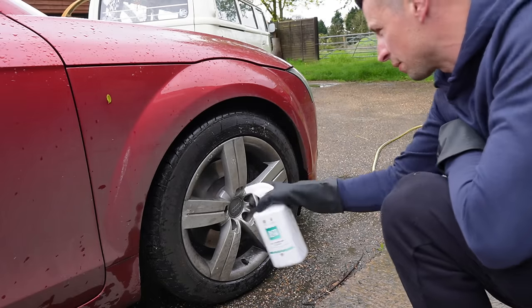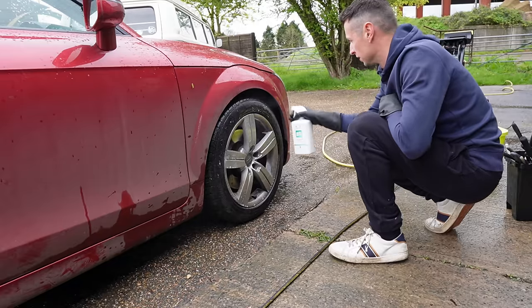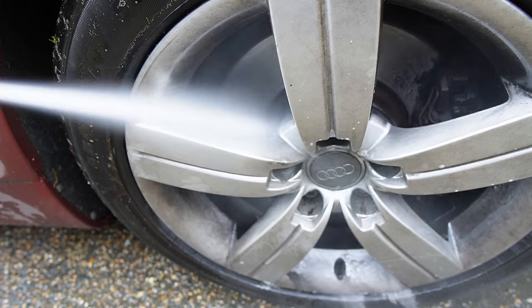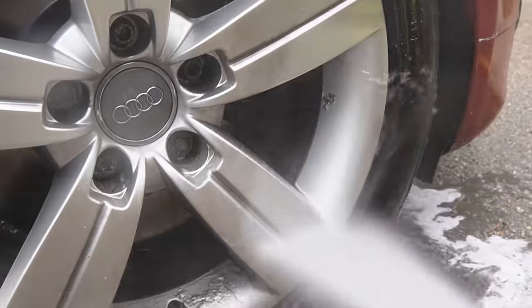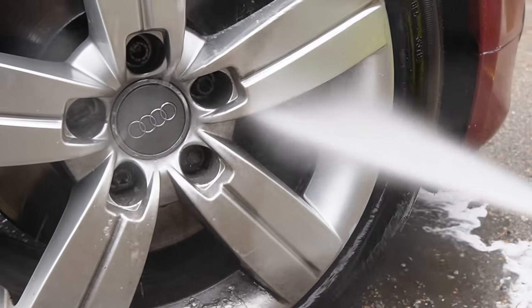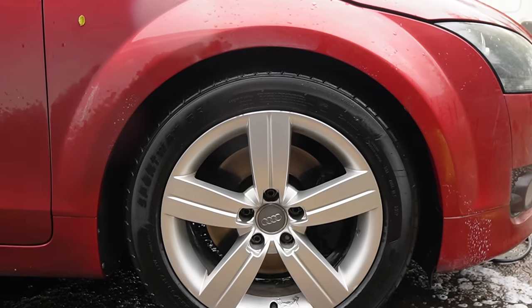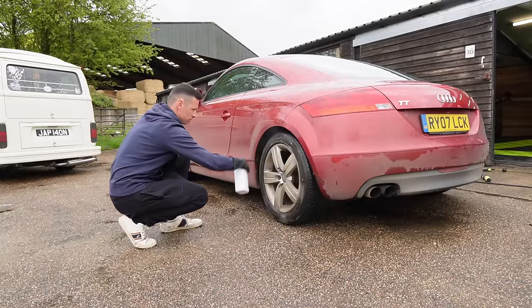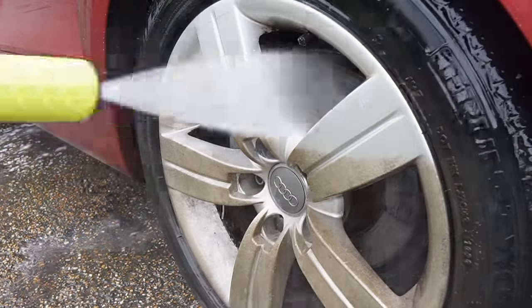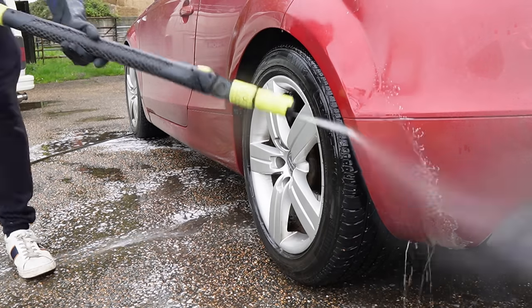Let's try it on the grubbiest wheel first. For the front wheels I'm just spraying, dwelling, and pressure washing off — no agitation — and as you can see it's doing a pretty good job on its own, with the exception of areas I didn't blast. The rear left was probably the cleanest wheel, so I did exactly the same process, and without the heavy brake dust the APC had no problems shifting it.